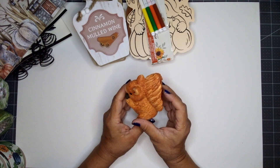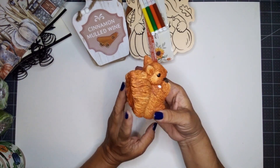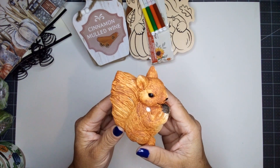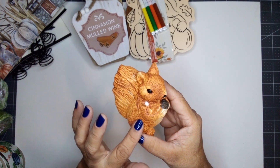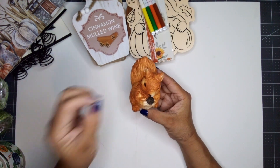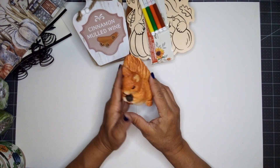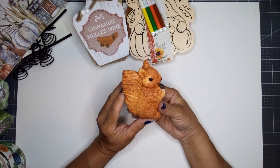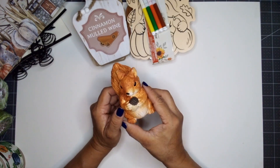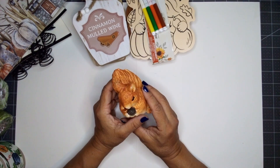And then I picked up this adorable squirrel. I love the detail they put into the tail — it looks like it's been carved out of wood. Everybody is falling in love with this little creature, and I needed one too. I think I will tuck it into the tiered tray.